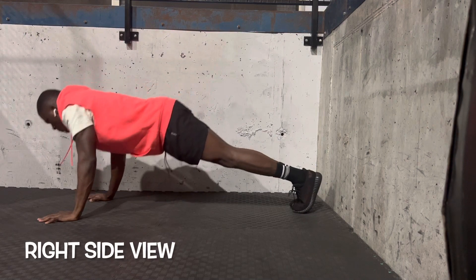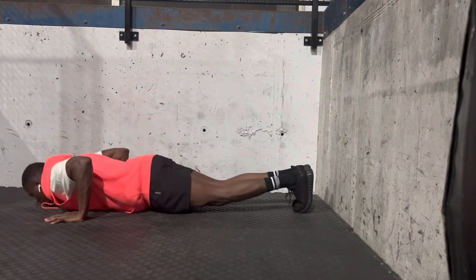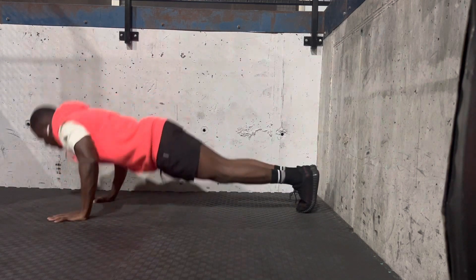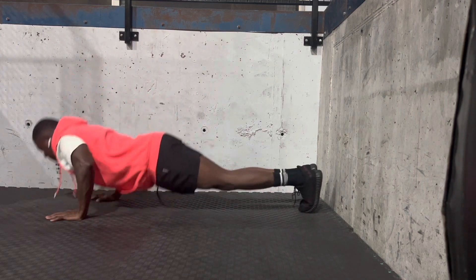Here's the bounce. We're doing the bounce, right side view. I'm going down and I'm exploding — that is shocking your shoulders, your chest, your back. Everything is being engaged in this push-up.